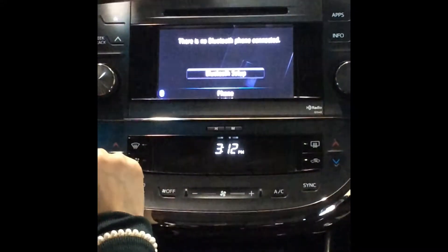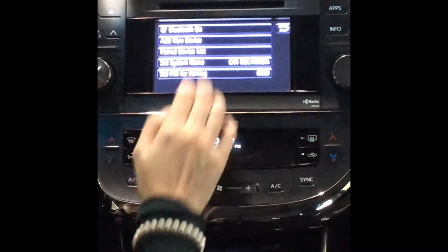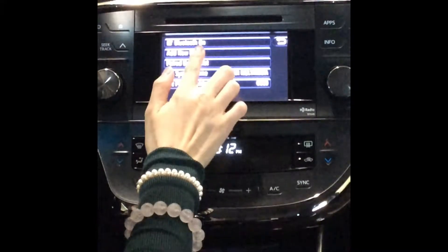The screen will say there is no Bluetooth phone connected. We'll select Bluetooth setup, and then you want to add a new device, so select that.